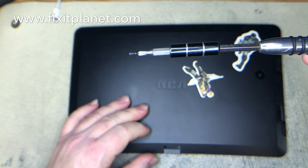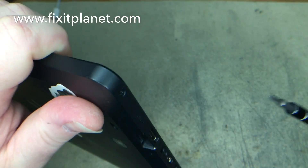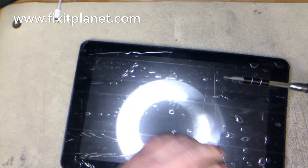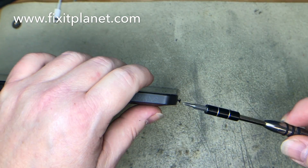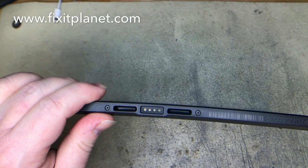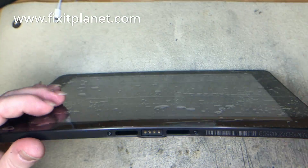There are a couple of screws on the backside near the keyboard dock — just took those out. There are actually three screws on the side that has the power button. I forgot and only took out two, so we'll have to get that third one later. There are two on the other side and two on the bottom on either end of the keyboard dock.